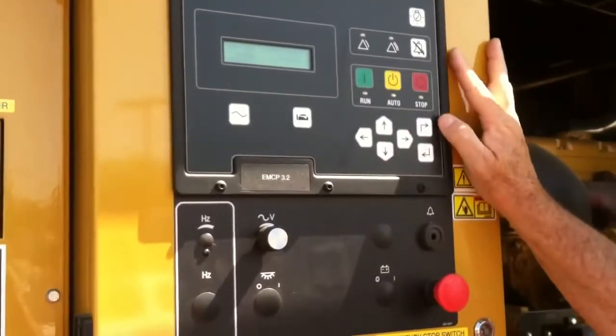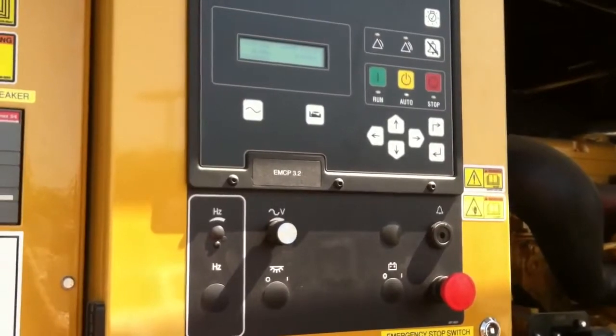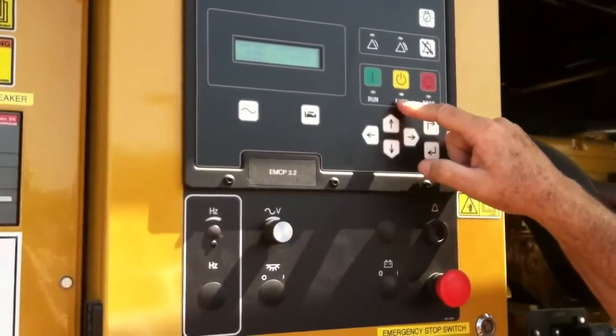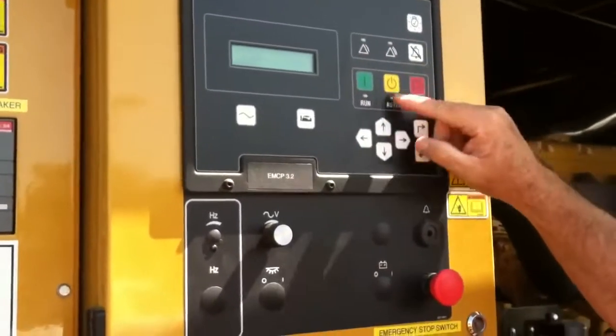This is our control panel, and I briefly went over it in the last video, but we're going to go ahead and get a little more in depth with this. As I noted before, auto is the normal position. If for any reason it's out of auto, we're going to get a warning, and I'm going to go ahead and show you that again.